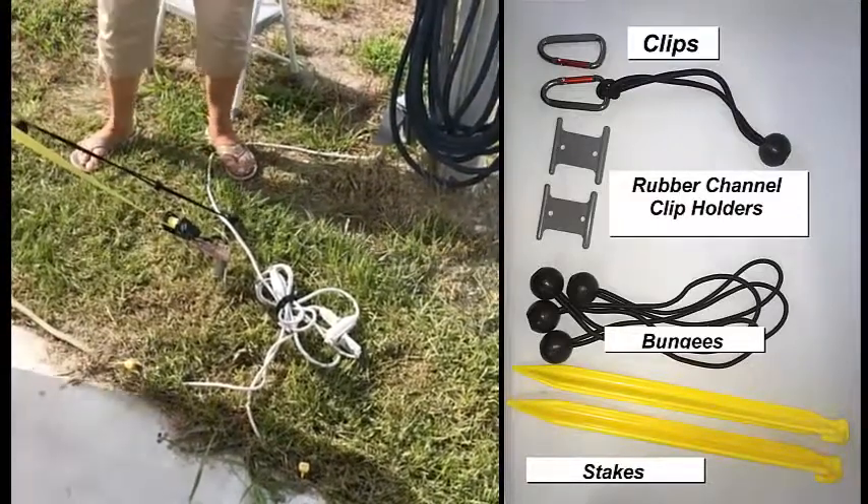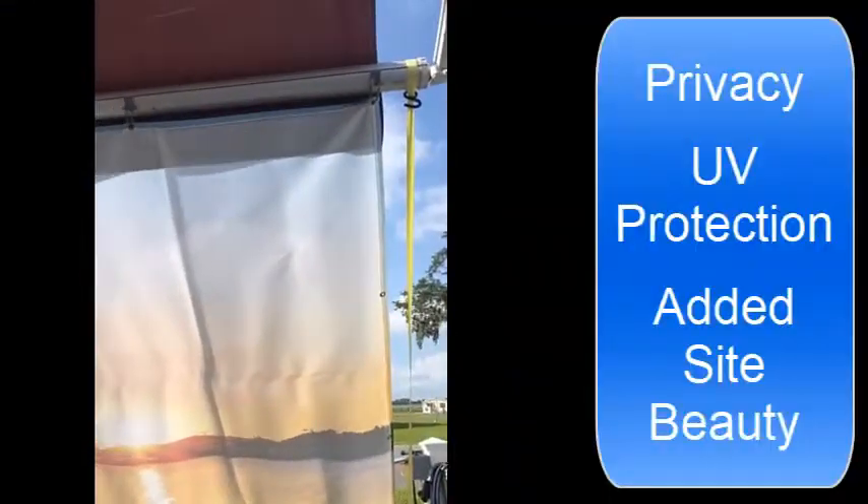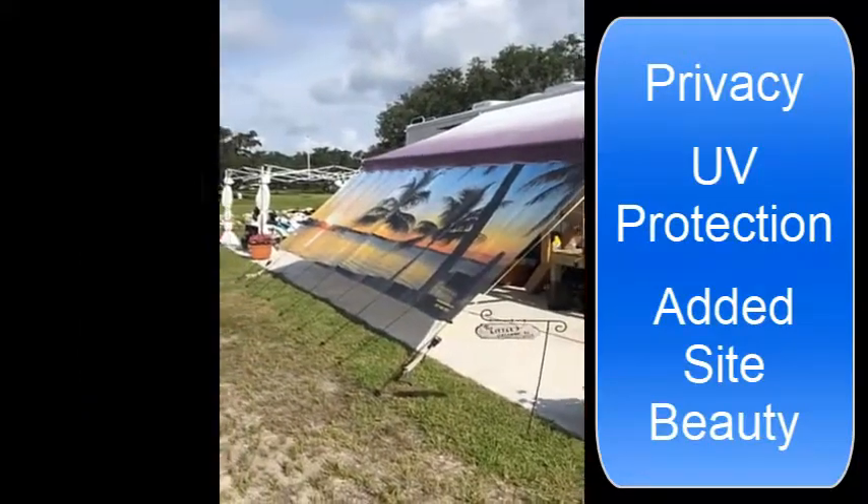That's all there is to it! Now you can enjoy your Scenic Shade, giving you privacy from your neighbors, blocking the sun, and giving you UV protection and enhancing the overall look of your campsite.